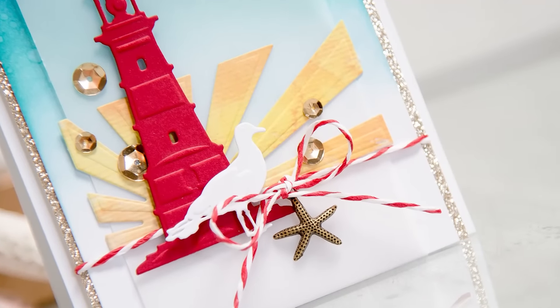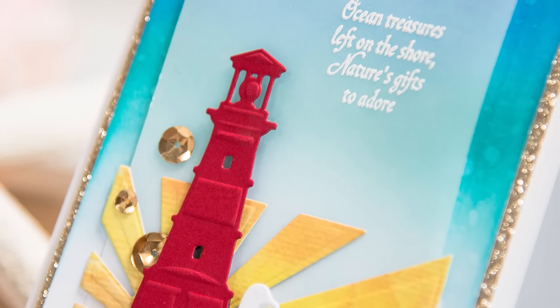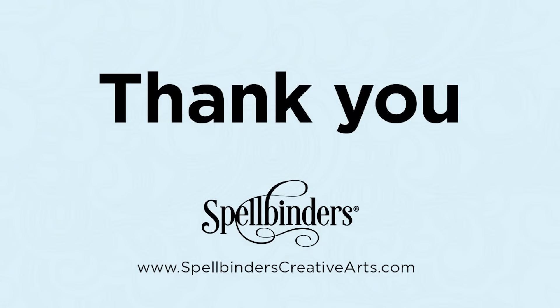If you have any questions about this card, please leave them in the comments section below and be sure to subscribe to Spellbinders YouTube channel for more education and inspiration. Thanks for watching! I'll see you next time! Bye!